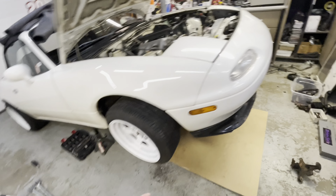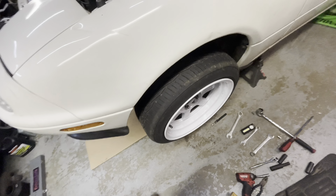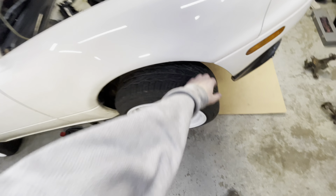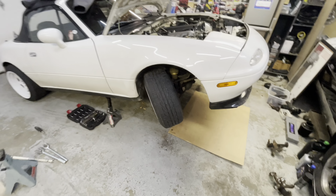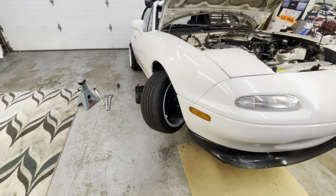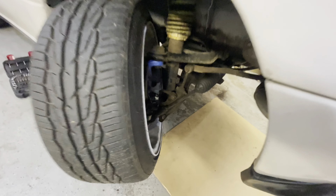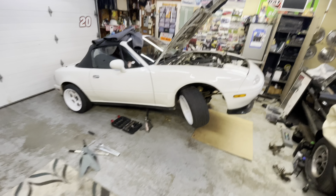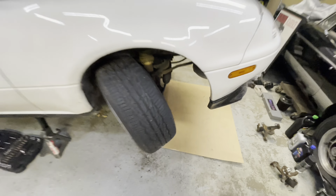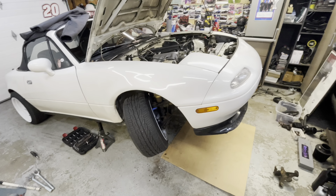Alright guys, completely finished up! I still need to adjust the tie rods but both sides are completely done. And let me just say — this is absolutely crazy. That is insane! That is definitely a lot more angle than it was. You can see everything in there so easy, you could fit anything. It just looks absolutely insane — that is a lot of angle, look at the gap in between here. I am stoked.